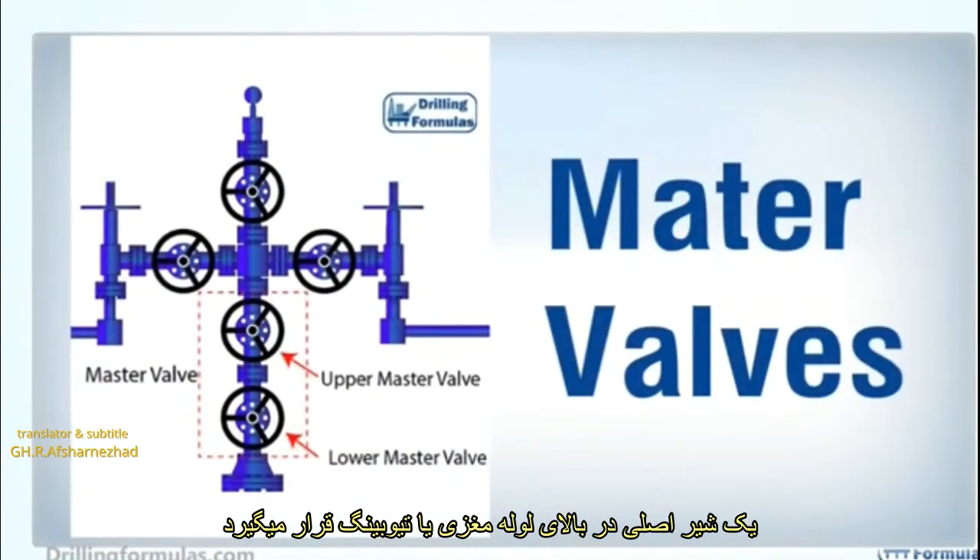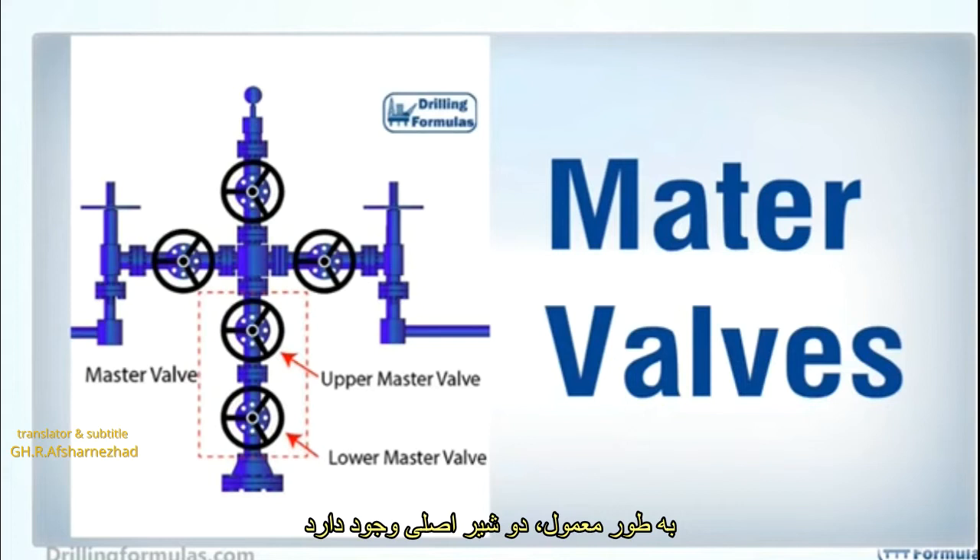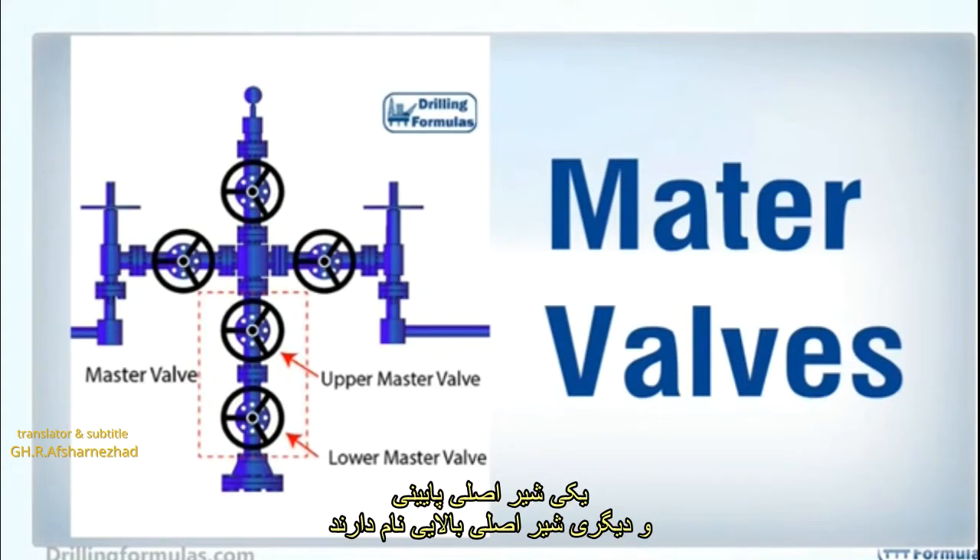A master valve is located above the tubing hanger, and its function is to allow the well to flow or shut the well in. Typically, there are two master valves: one is called a lower master valve, and another is an upper master valve.